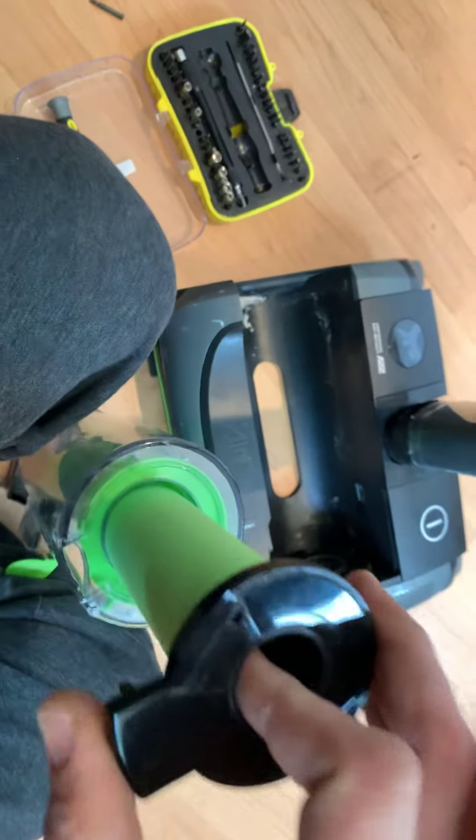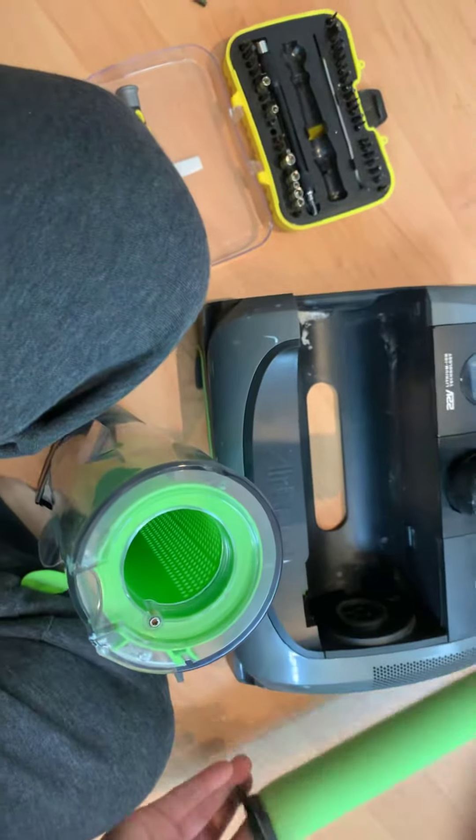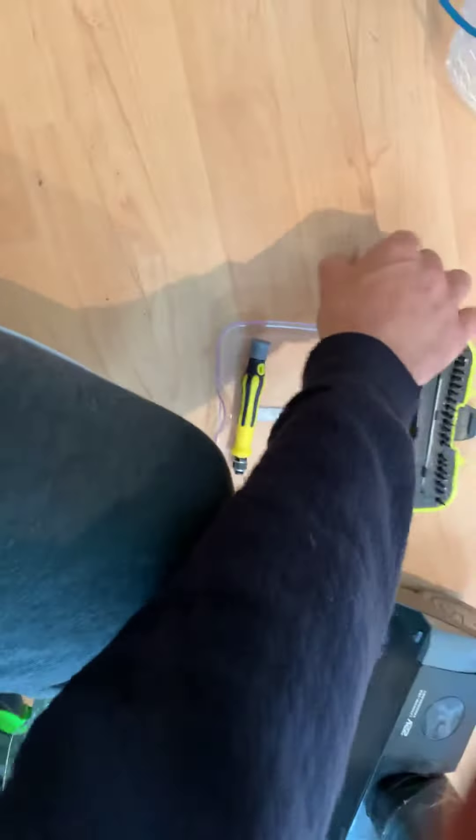Remove the filter in the back. If we just double check the screwdriver — there's a screw right there that we need to take off, and that fits perfect.